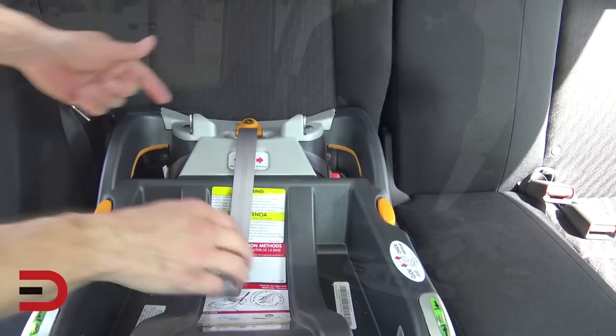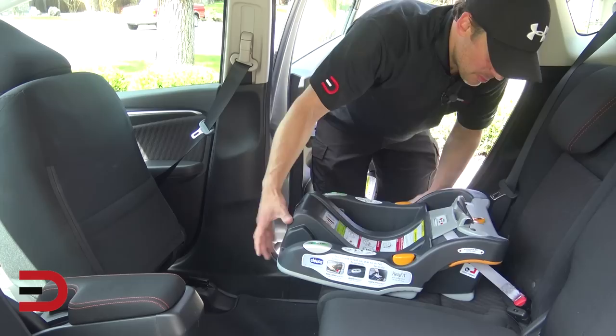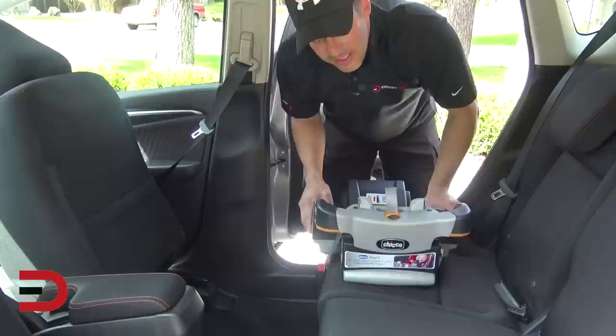To release the base, pull and lift to release. Bring some slack into it, press the buttons in on both sides, and now you can place it in another car. Just that easy.